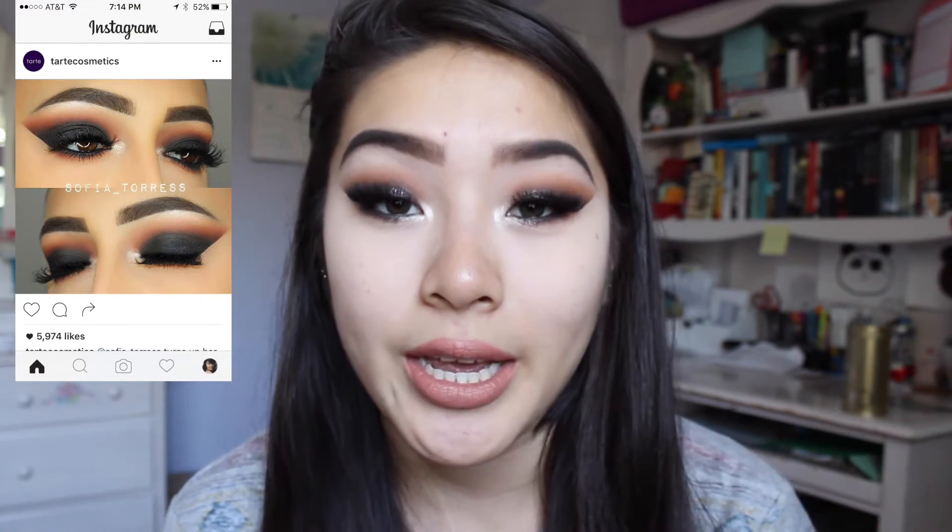I'll link the Instagram page down in the description box. Also, I'll put a picture around here for you guys to see, to get a better look at what I was referencing. It's kind of like a really dark, heavy smoky eye.